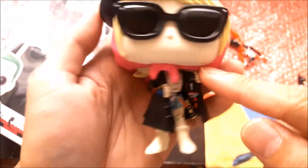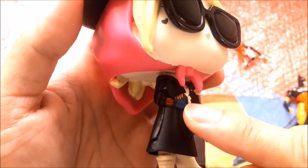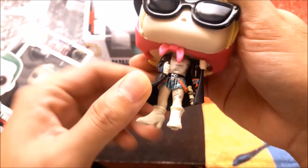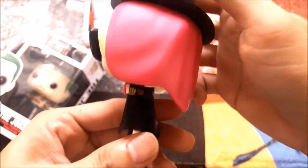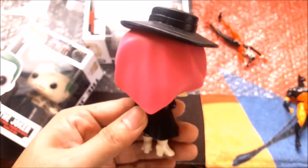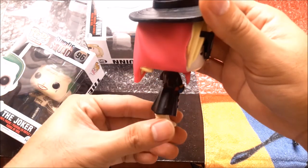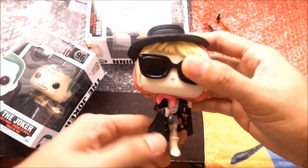I really like the bubblegum pink bandana and her gloves — it's quite okay. Flipping to the right leg, there's no tattoo there. She's wearing white boots. I don't know why she's wearing white boots, but overall I really like this pop because it's very unique and not an overly exaggerated Harley Quinn figure.